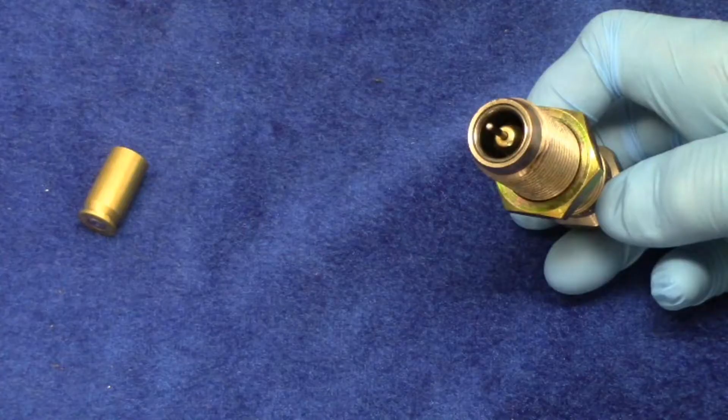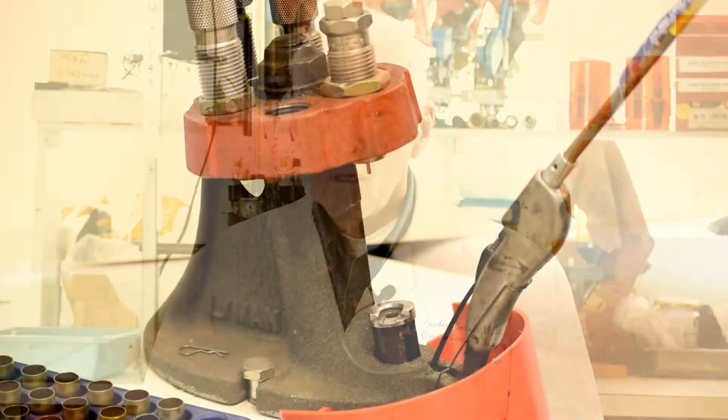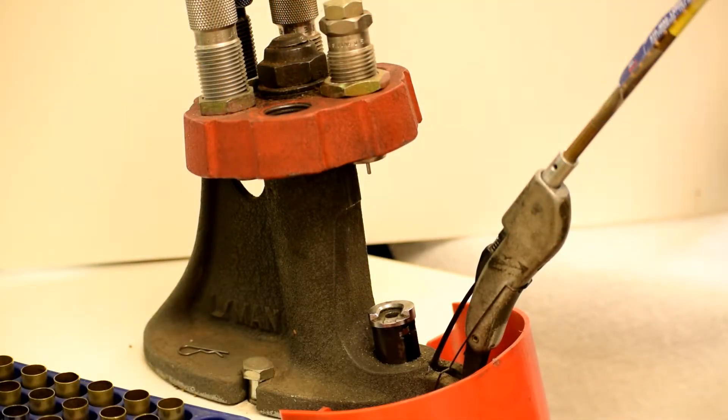We can squeeze it back to original measurements in a tool called a sizing decapping die. The outer part of the die squeezes the cartridge case back to size. That inner pin punches the old primer out. This die has a tungsten carbide insert, a super hard metal alloy that makes the resizing operation easier, plus it makes the die last a lot longer too.